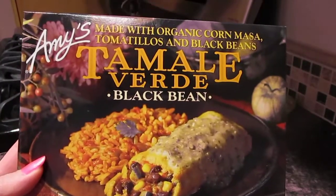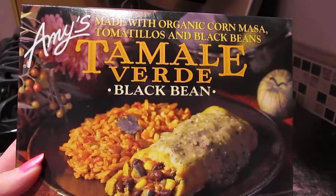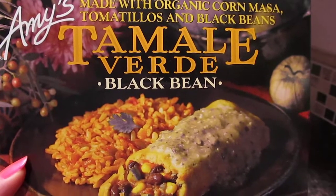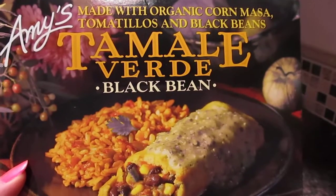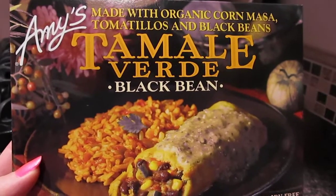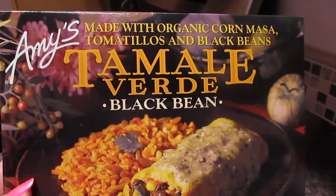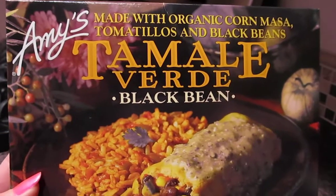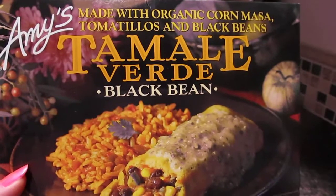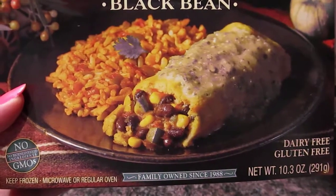I know a lot of you guys appreciate when I do these quick on-the-go meal type things. So I'm going to show you another great vegan item. This is Amy's, made with organic corn masa, tomatillos, and black beans. This is the tamale verde black bean dish, and it is dairy-free and gluten-free.